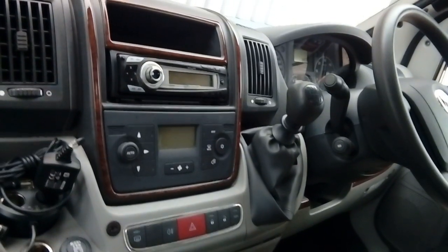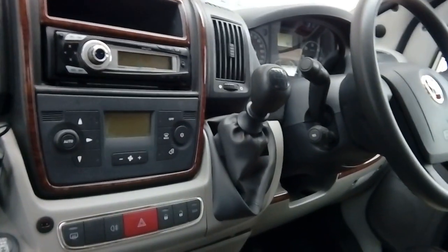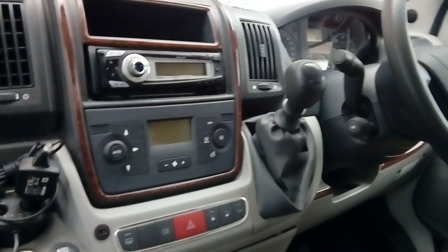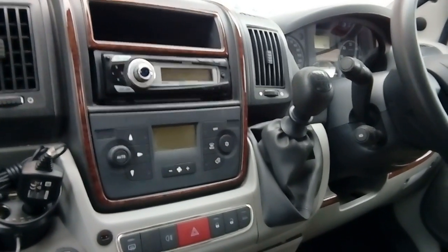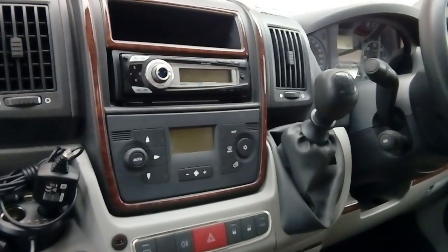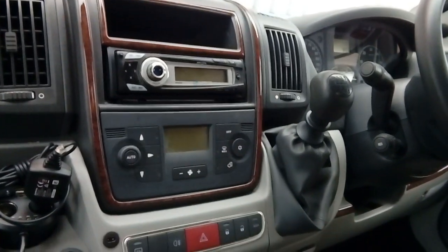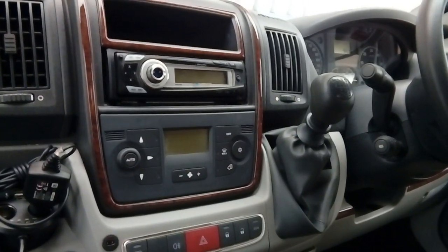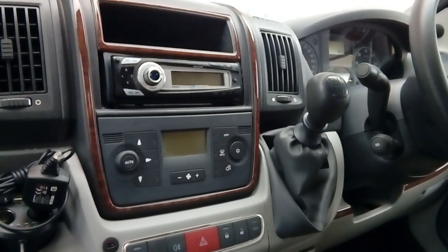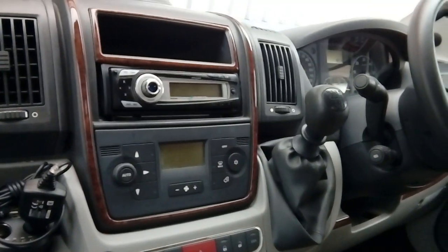Hi guys, PJ here. Today I'm working on a 2007 Fiat Ducato van — this is actually the camper/motorhome version, but they are all the same thing. I'm going to be showing you how to fit a double din radio into this vehicle and what parts you're going to need to do that. It's not a very difficult operation; there's a very small amount of cutting to do on the dashboard but nothing to worry about. By following this video guide, I am held in no way liable or responsible for any injury to yourself or damage to your vehicle.